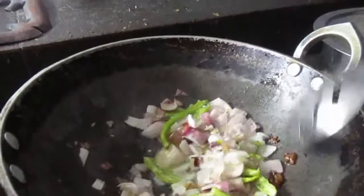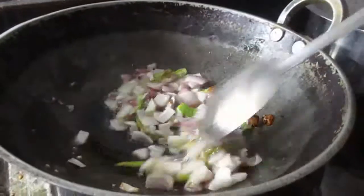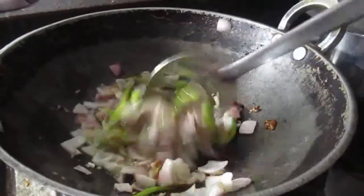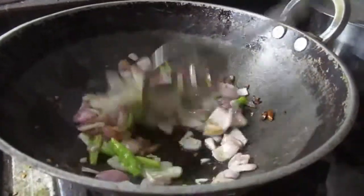We will grill the chicken with pasta. I am going to put the chicken in the pan.